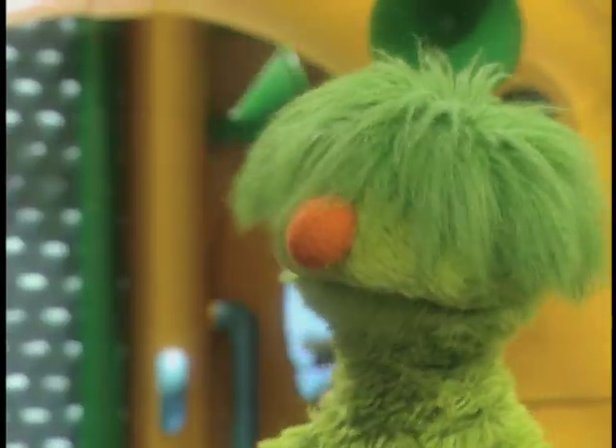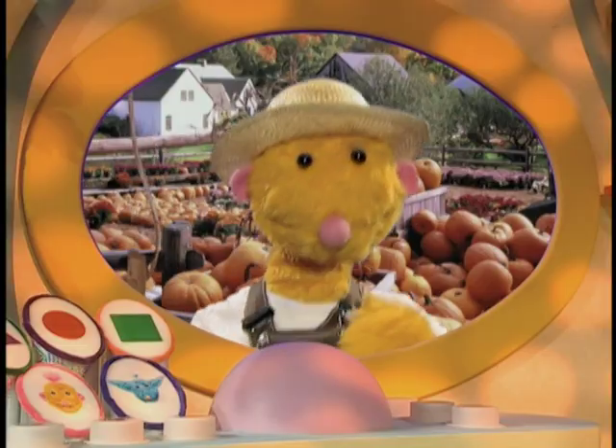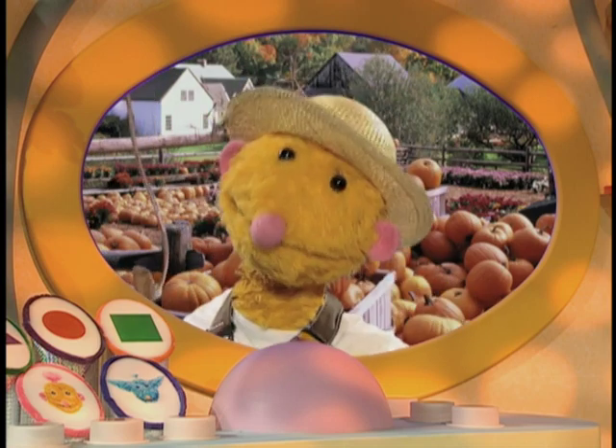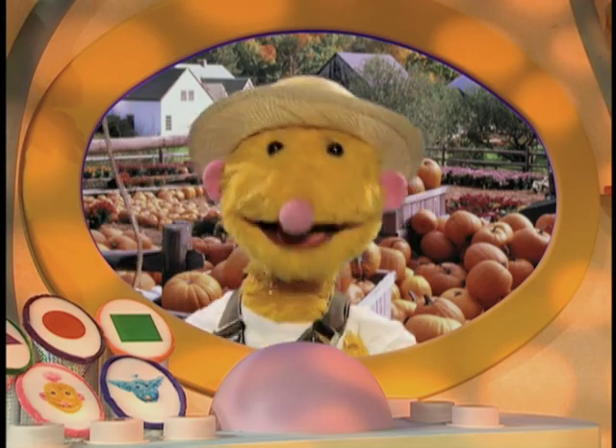Oh, Roma, thanks very much. That is so hooby-groovy. No trouble at all, Groove. Now, I think the farmer's wife has made me some lunch. So, this is Roma Hoob off to have a nibble on a big tender pumpkin.